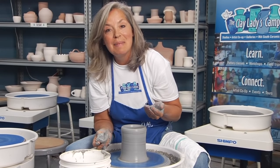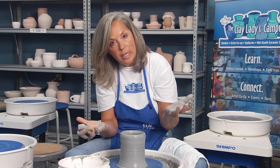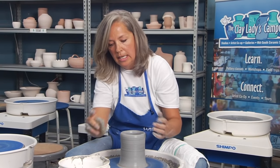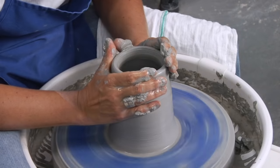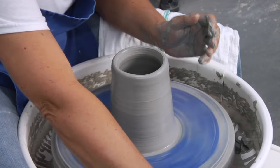Because everything about this process wants to make a bowl, sometimes the rim will be wider than you want it to be. That's when we need to collar. Usually with the cylinder, we want to pull up, collar it back, pull up, collar it back.